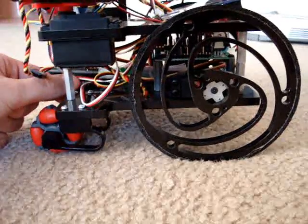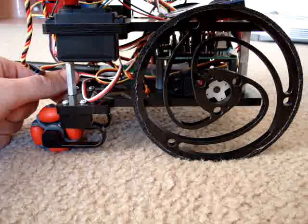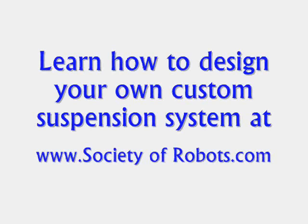If you are interested in designing your own single part suspension system or building your own robot, please visit my website at www.societyofrobots.com.